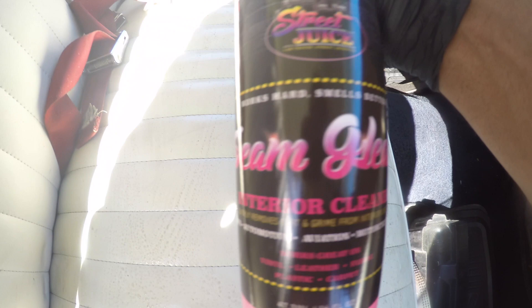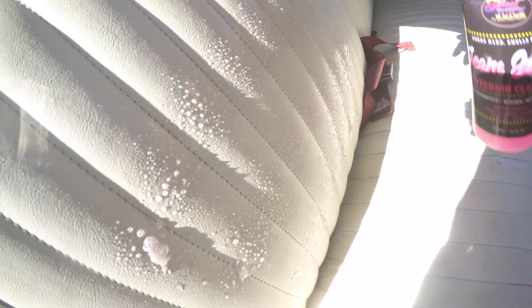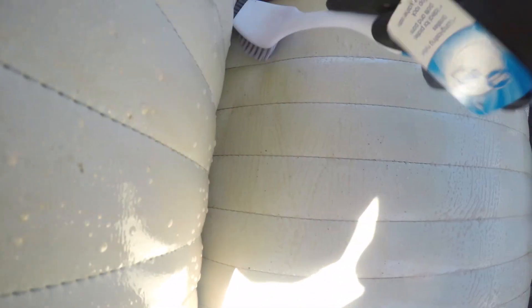Let's check this out and see what we can do with this Street Juice Seam Gleam. I'm just misting it on left to right, a little up and down action. Give it a second to let the dirt set. I've got a little light deck brush here, and when you do this guys, you do want to have an open-aired area because this cleaner is pretty strong. I can already see the dirt coming up.